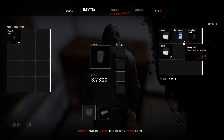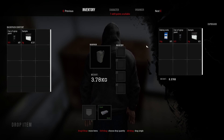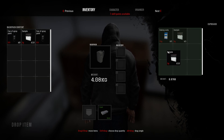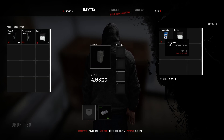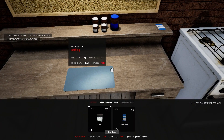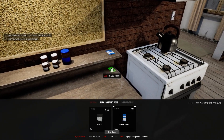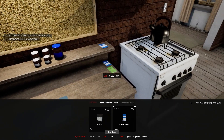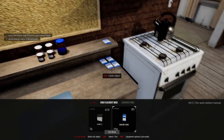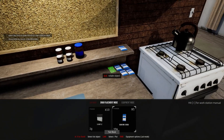First things first — we need some spray, we need some samples. And we're gonna put some baking soda on our table as well. Okay, we have five bags of those — I'm gonna place them over here.